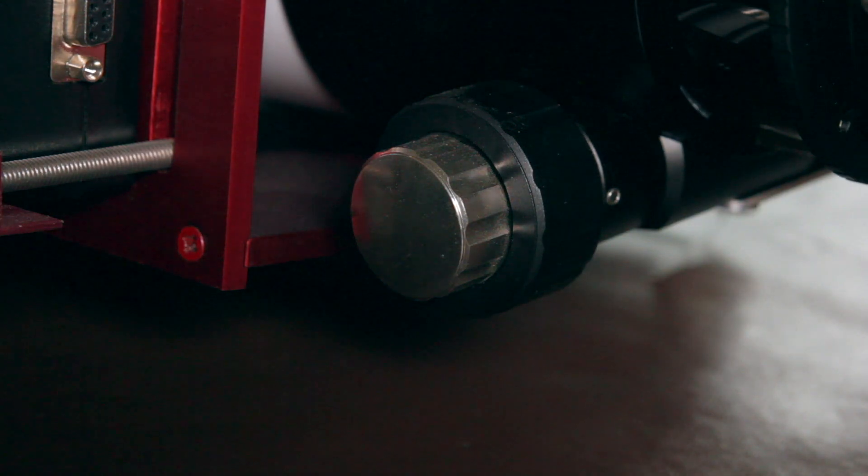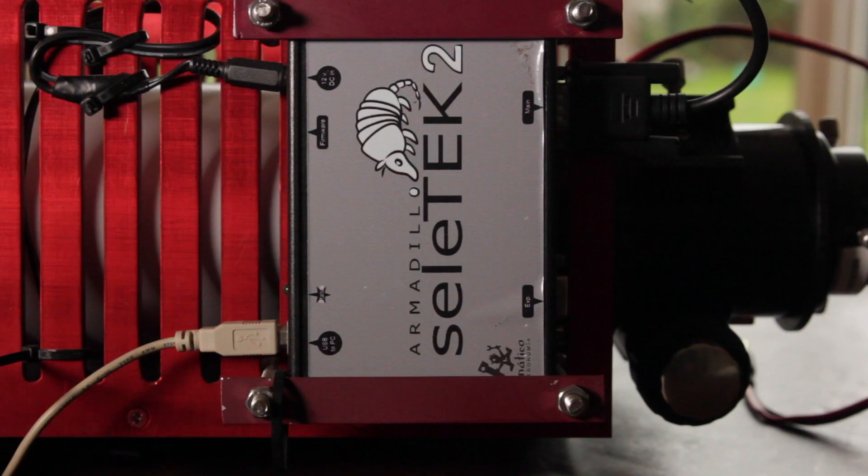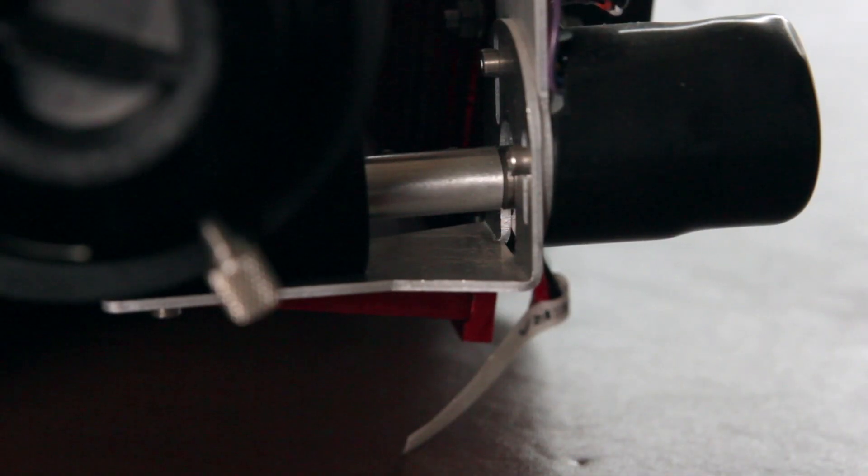The scope came with a 3-inch Starlight focuser, which is very solid and has a nice feel to it. I do find there's quite a bit of backlash in the focuser, and sometimes I wish I had upgraded it to the Moonlight focuser. The scope also came with an electric focuser from Stellatec — you can see it here — though I've had mixed results with it.